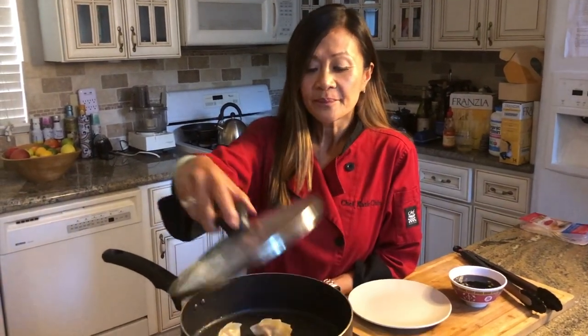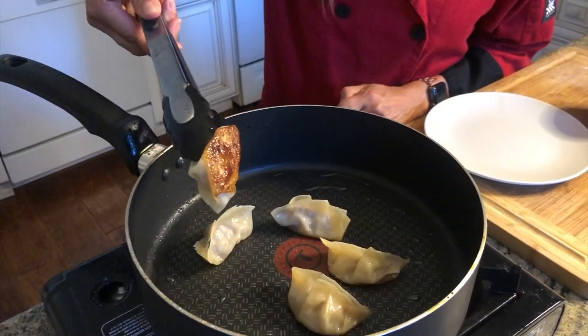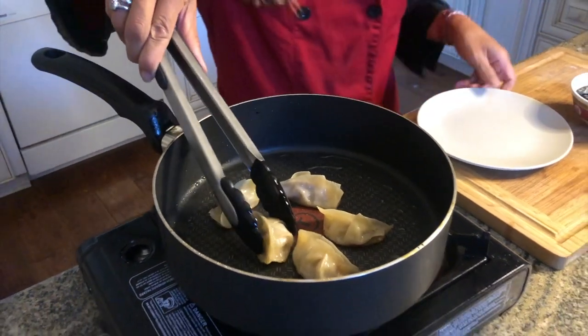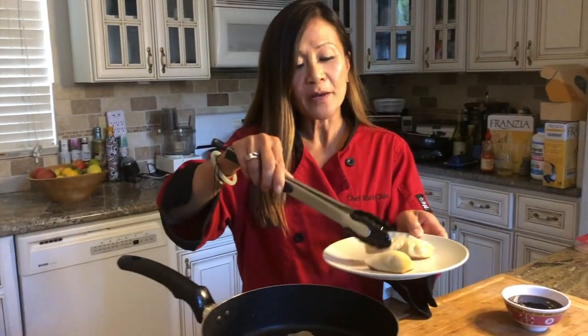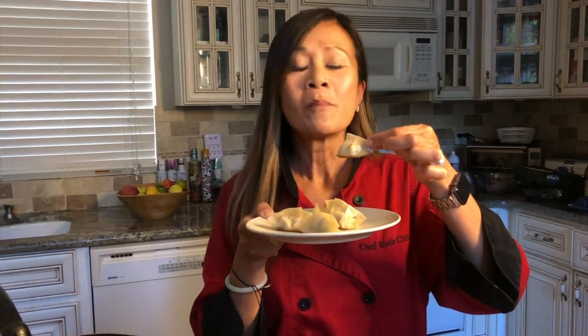Now that the dumplings have been steaming for about six or seven minutes and all the water has evaporated, we're ready to plate them. They look so good — they stay nice and crispy and brown on the bottom and steamed and light and fluffy on top. Here are our delicious pork potstickers. I'm going to serve these with a dipping sauce of soy sauce, sesame oil, and balsamic vinegar. You can get the recipes at ChefKatyChin.com. Mmm, so good! Delicious!